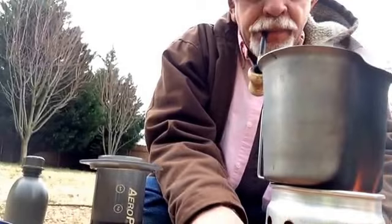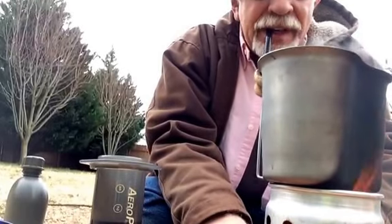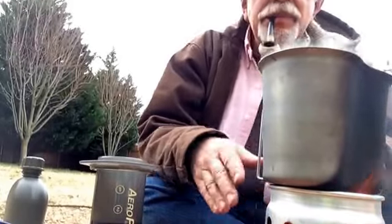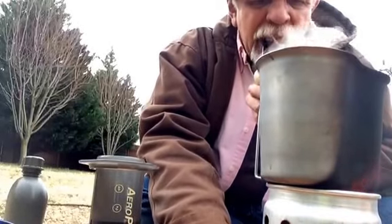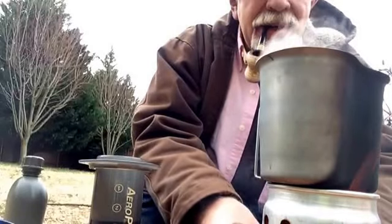Fun thing about the Swedish rocket stove — you've got to keep pushing the fuel in through the little slot, or it will burn out to the outside, and that's not too good.